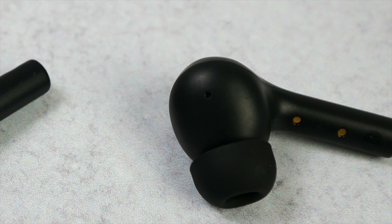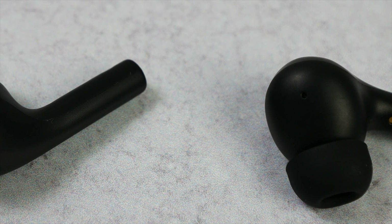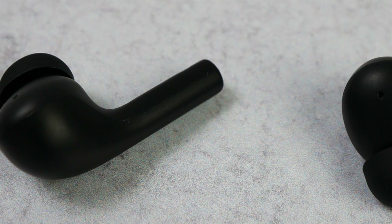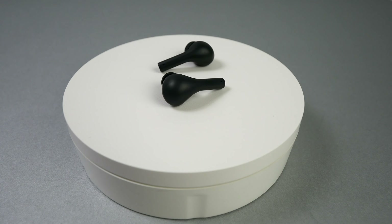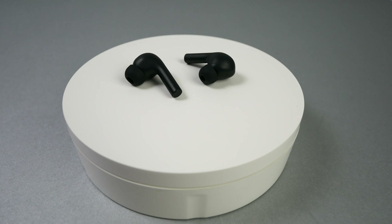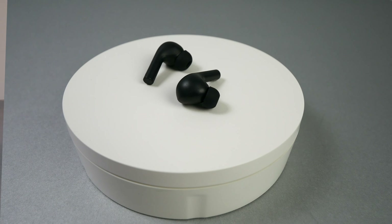Moving on to the design of the earbuds, they do have the stems as you can see, but they're not too long or too short — pretty much the perfect size to put them in and take them out of my ears easily. They aren't mini earbuds, but they aren't overly large or overly heavy in my ears. If being discreet is your thing, these earbuds are going to stick out some. Depending on the overall curvature of your face, somebody walking directly towards you or coming up behind you will likely be able to see them just slightly, but they shouldn't be crazy noticeable.